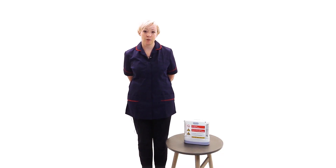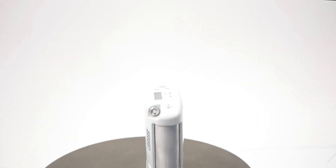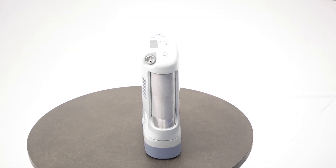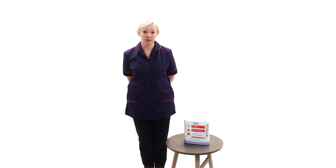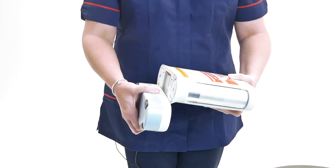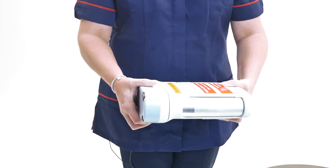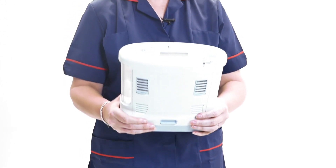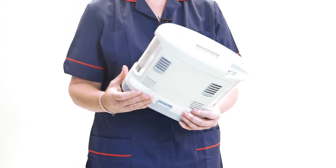I will now demonstrate how to use your portable concentrator. Place your device in a well ventilated location so the intake and exhaust vents are clear and unobstructed. Ensure that both the intake particle filters, those with the blue plastic surround, are clean and correctly installed. Ensure that the battery is installed by sliding it into place at the bottom of the device until an audible click is heard and the latch securing the battery to the device returns to the upper position.